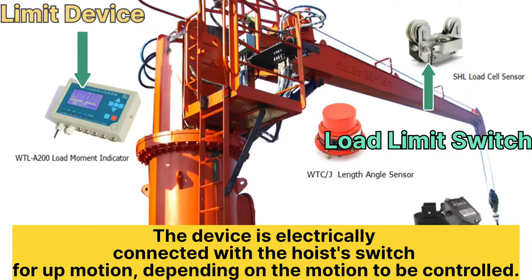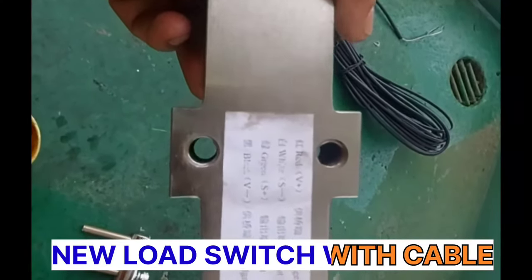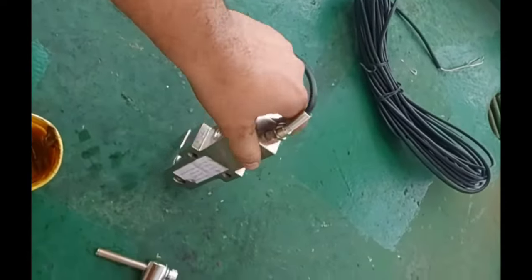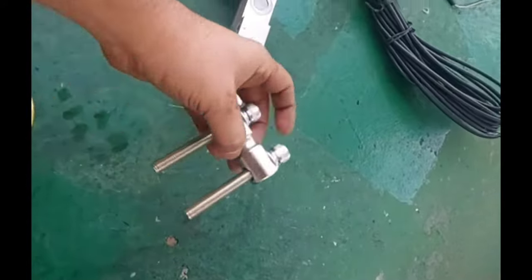Now we will see how to install a new load limit switch without any damage to the crane cable. It is a very easy installation, but taking out the old limit switch was very difficult — it was totally rusted, so I had to cut it down. We took all safety precautions not to damage the cable.